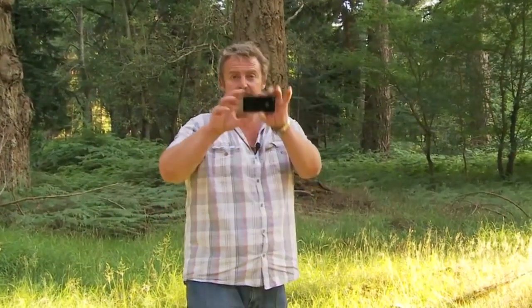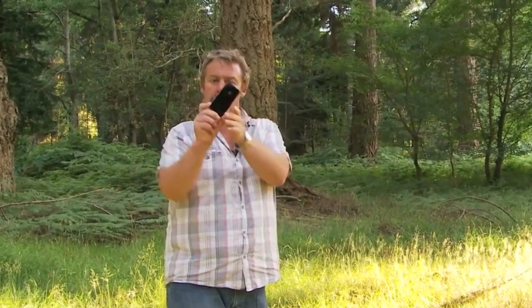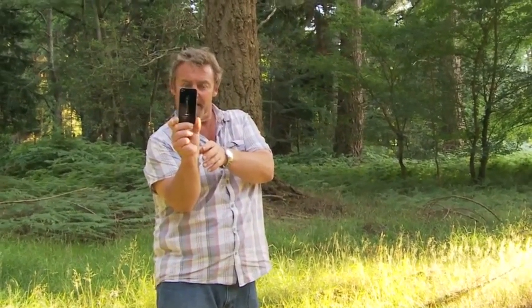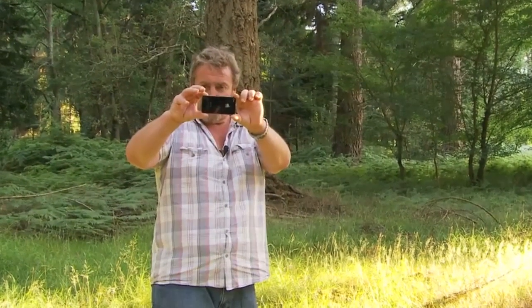Something to remember is to film with your phone this way, not that way. Most people hold phones in portrait, but film with it landscape because that is the shape of a screen in YouTube, most video players, and computer monitors. So remember to always shoot in landscape. Thank you very much.